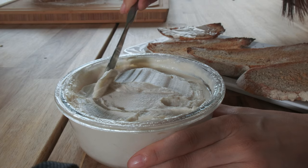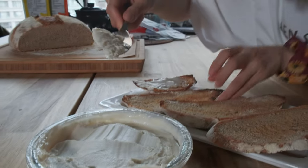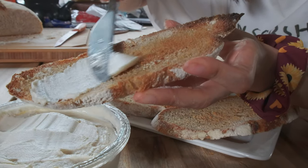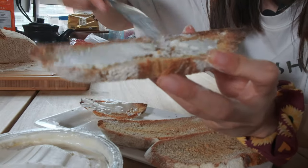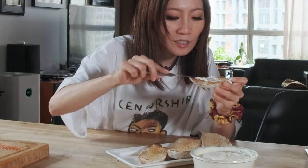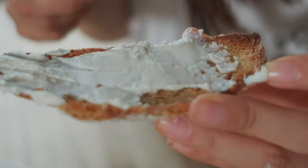The bread is toasted and now we're going to spread the butter. See? This is exactly like butter — and let's spread it on the bread. It's great. The texture is exactly like butter.